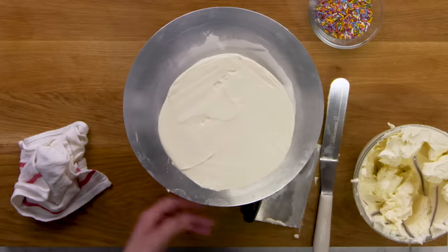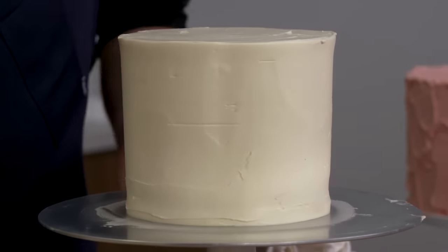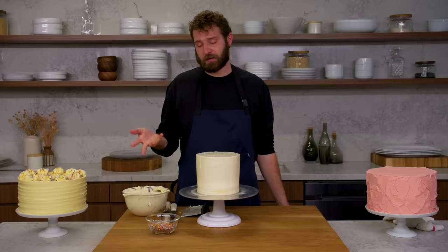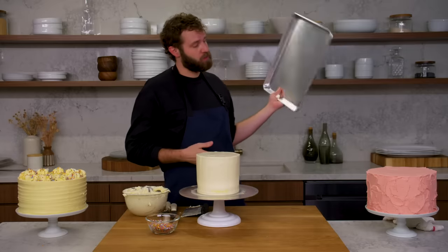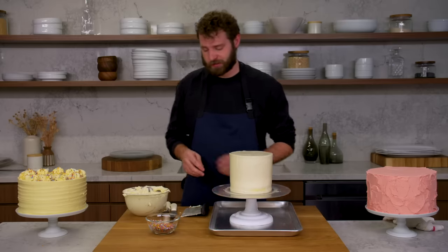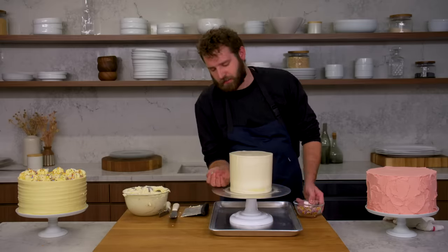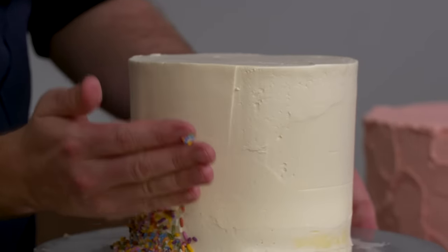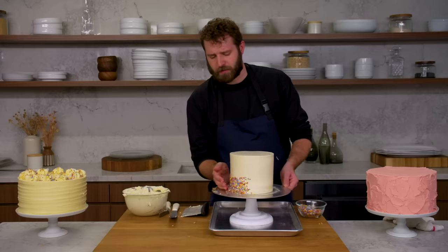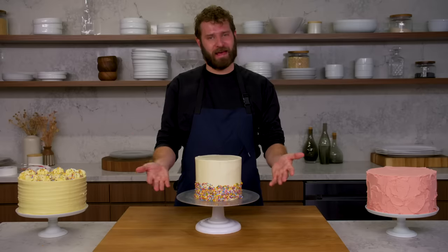Now that we've got the sides nice and smooth, I'm going to do the same for the top — come in from the side and cut off that buttercream, giving us a nice crisp edge. You can go back in with a small offset to really get that edge and smooth out that top. If you've got a little divot in the top, just put a little extra in there and smooth it right over. The great thing about a smooth cake is you have a totally blank palette — you can decorate it, pipe on it, do whatever, including adding sprinkles on the side using a sheet tray to catch any that fall. And that is smooth finish.